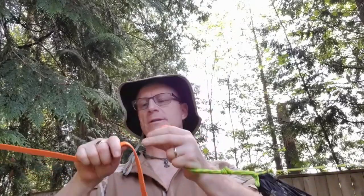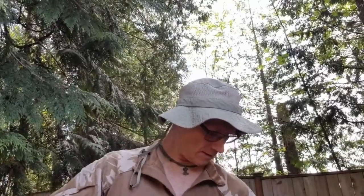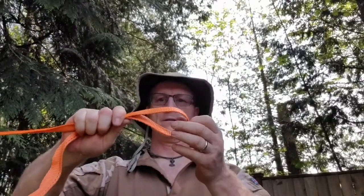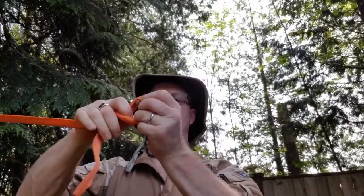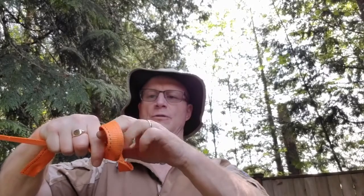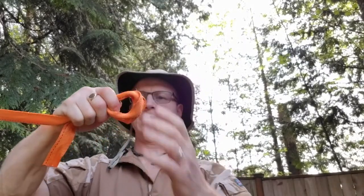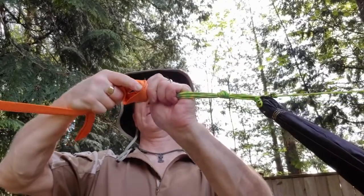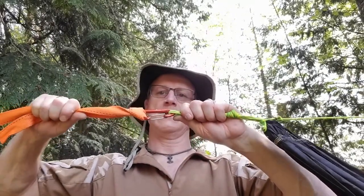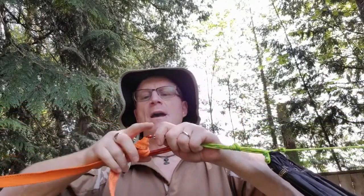So this one uses a special kind of knot. I think it's called the Lark's Head Knot, also called the Cow's Head Knot. Simple knot to tie — create a loop like this, fold it over so you've got a loop like that. Take your carabiner, hook it in there, pull tight. That is not going to come undone. It can't — it's just going to pull itself tight.